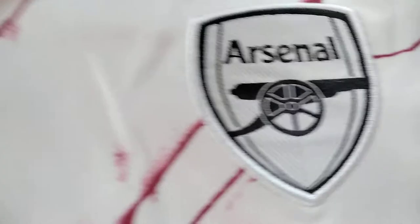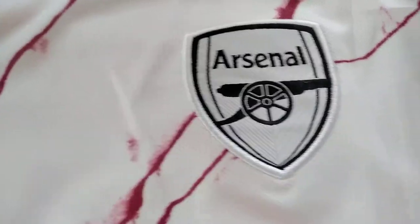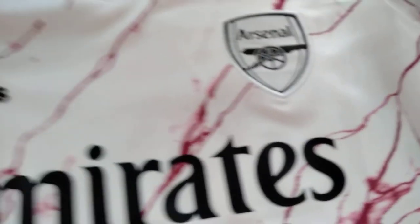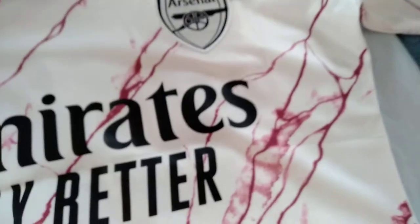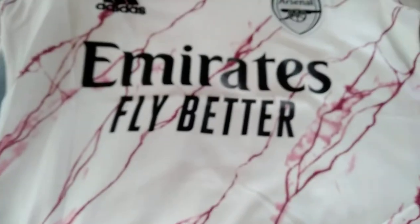The Arsenal logo is therm-applied on the fabric. It's a beautiful jersey with beautiful colors and design.